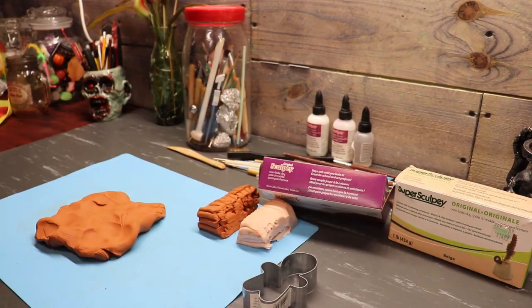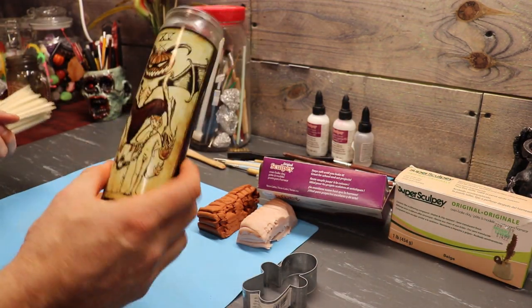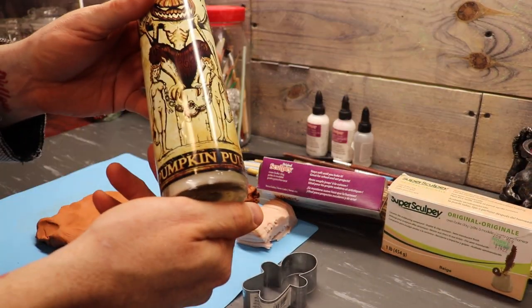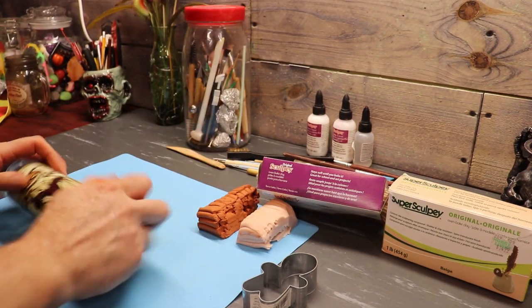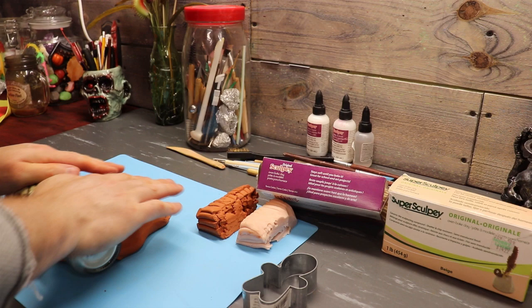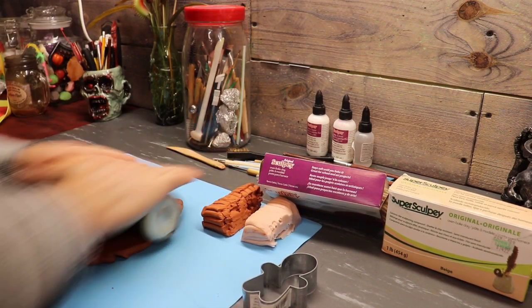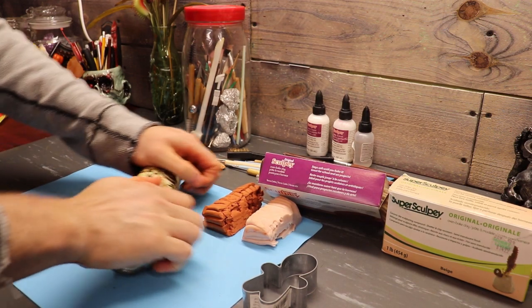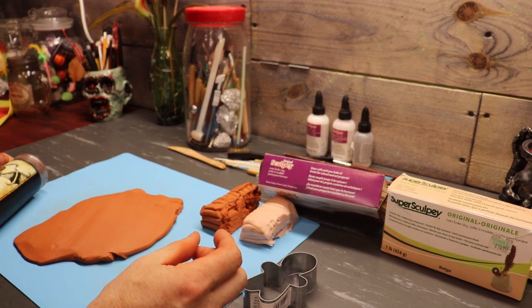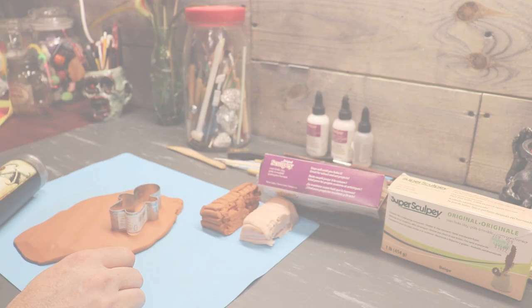Alright, let's try this. Shoutout to Pumpkin Pulp — fellow Hoosiers of mine, they make great props. Go check them out, they also have a channel on YouTube. One of these days I've got to get me a rolling pin. I'm going to roll this thing out to probably a quarter inch, maybe a little thinner. I'll make a big flat piece and when I come back we're going to start cutting some gingerbread men out.